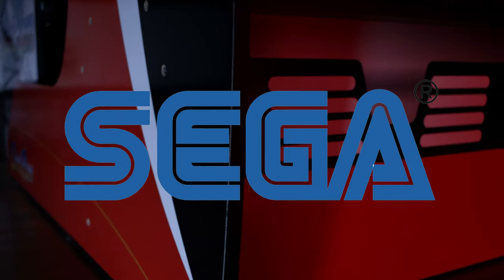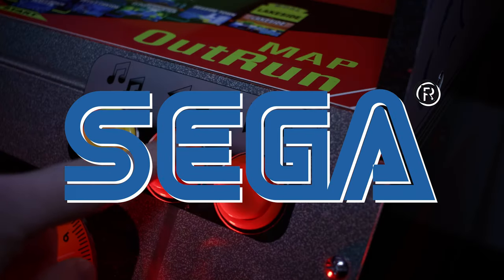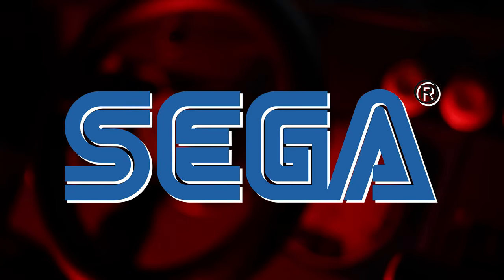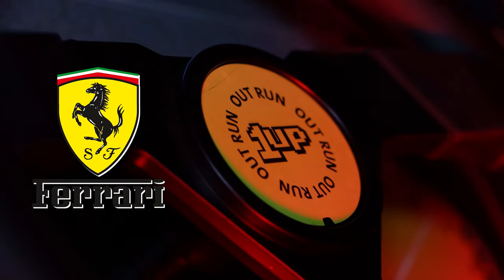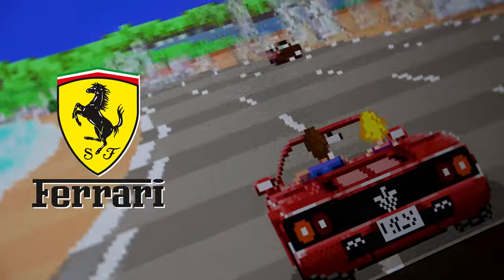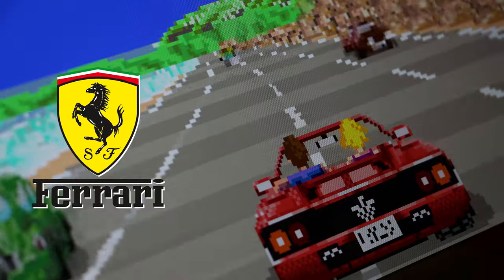One thing you might have noticed while watching this footage is that there's no Sega logo anywhere to be found. From what I've read, Sega has a policy that won't allow their logo to appear on hardware that they themselves do not manufacture. There's also a lack of any Ferrari branding featured on the original, but Sega hasn't paid for their Ferrari license since the mid-2000s, so I doubt it was worth it for Arcade 1-Up to pay it either. Modern releases of OutRun have taken the Ferrari logo off the back of the vehicle anyway.